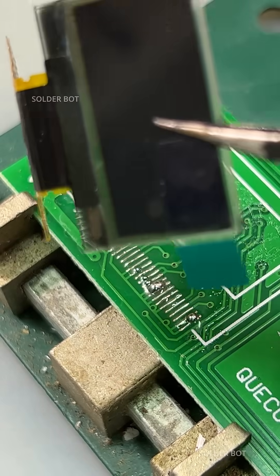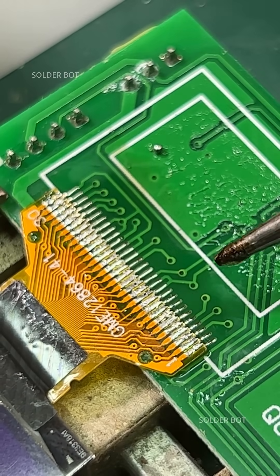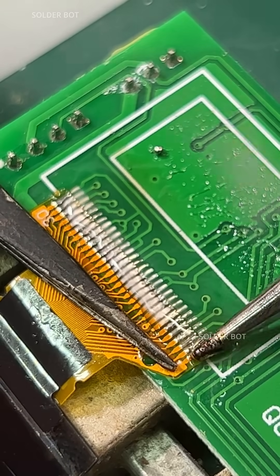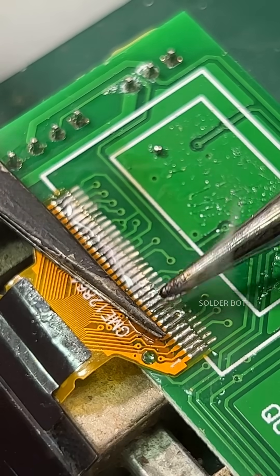This is the new screen — align it on the solder pads precisely and touch up both ends temporarily. Then add flux and solder all the other pins while pushing down the flex cable.